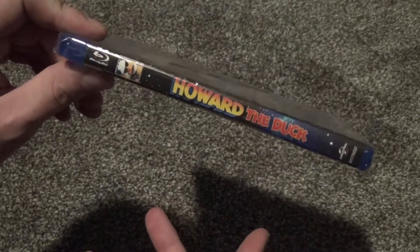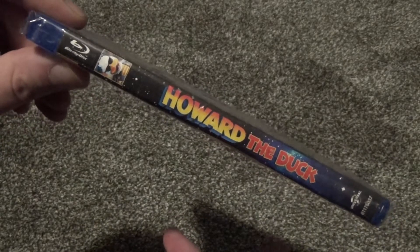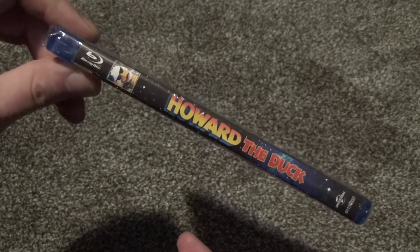Very cheap, basically a dump bin sort of item. I've never seen it at the Walmart dump bins or anything, but maybe it's there, I don't know, but I did get it on Amazon.